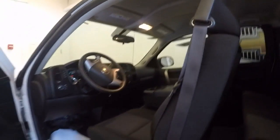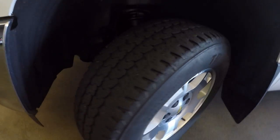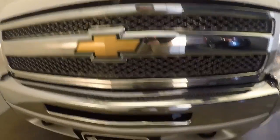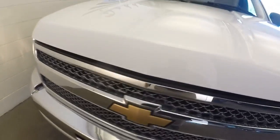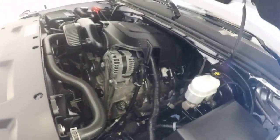Let's take a look under the hood. Another shot of the front tire. Take a look at the front end — tow hooks, chrome grill. Really clean engine.